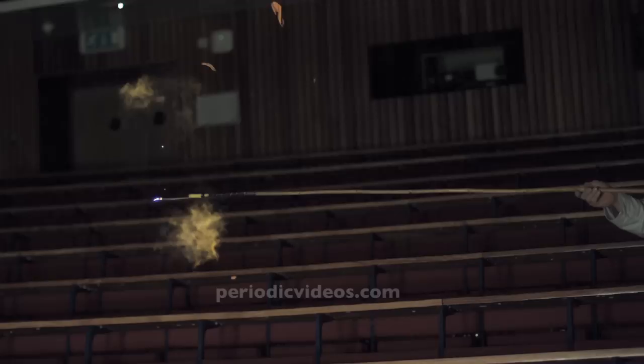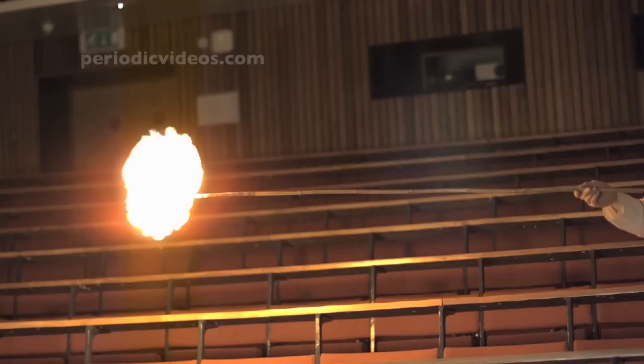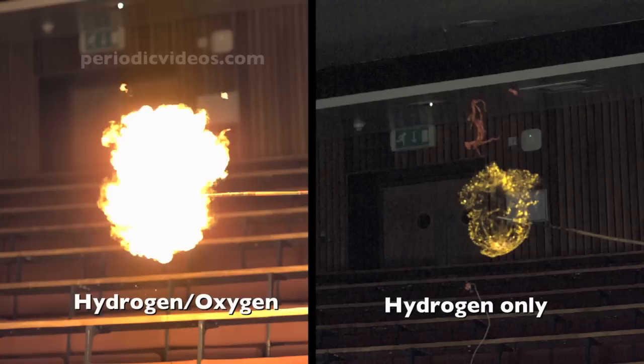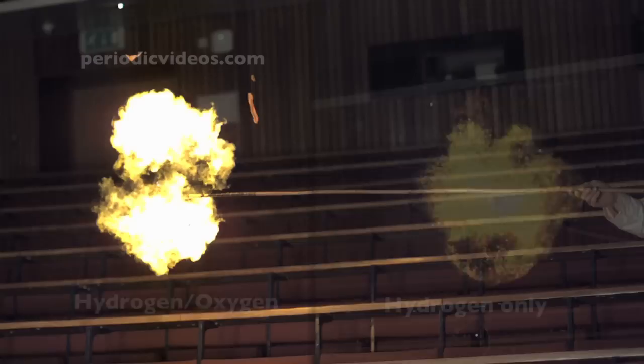If you look carefully, you can see that as the flame touches the balloon, the reaction goes really fast. The balloon lights up like an electric light bulb before it's lost its shape at all. And then it slowly spreads the bright light, which is much brighter than with the hydrogen by itself, because the reaction is going faster, so the temperature goes up much higher.